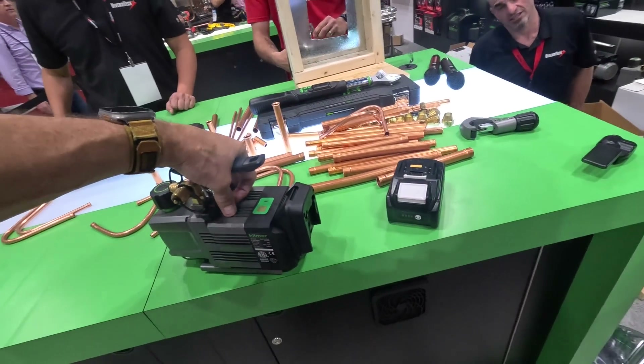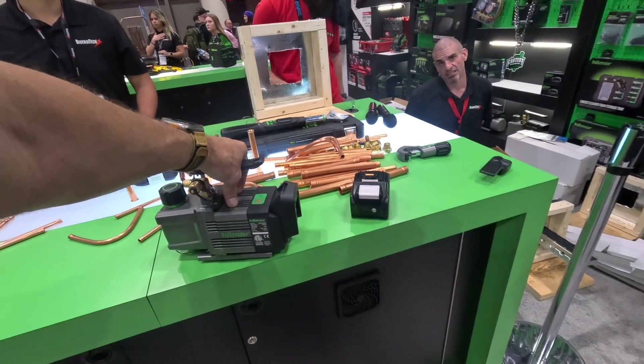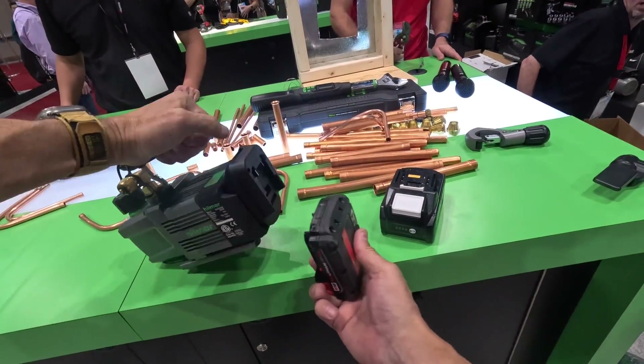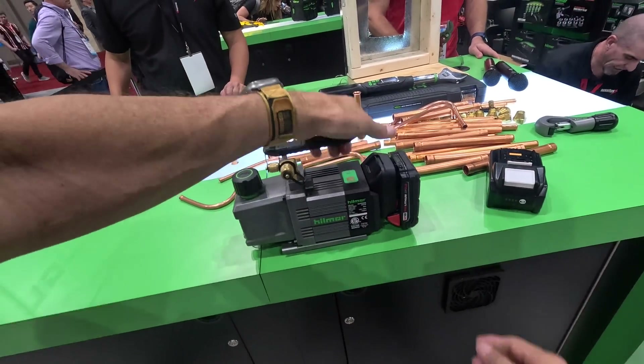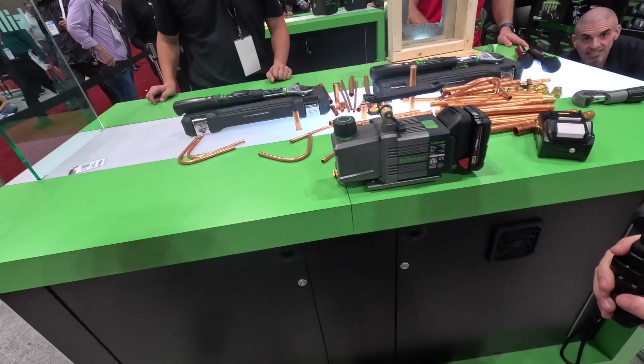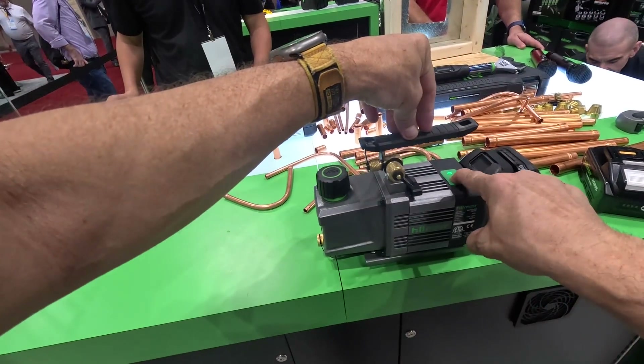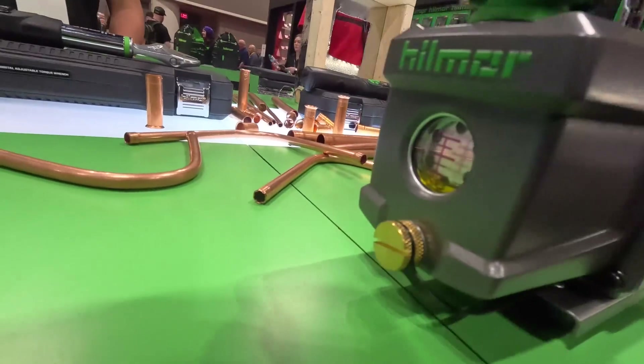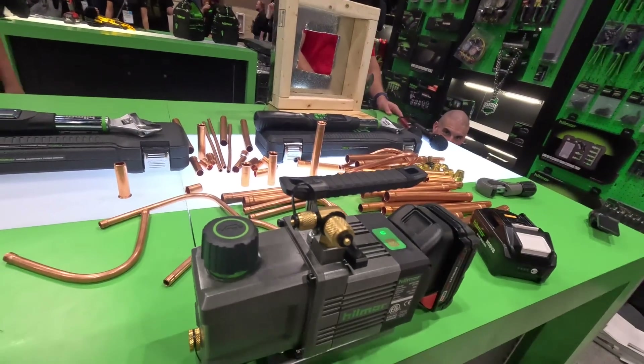Now, are you a yellow guy or a red guy? Red. That's it — attach that to that. Oh, turn the button. You all hear that? It's all gone. That's nice.